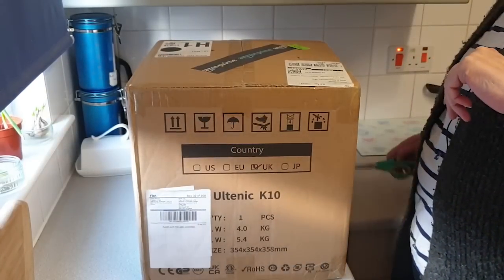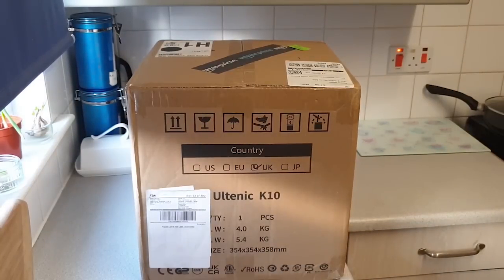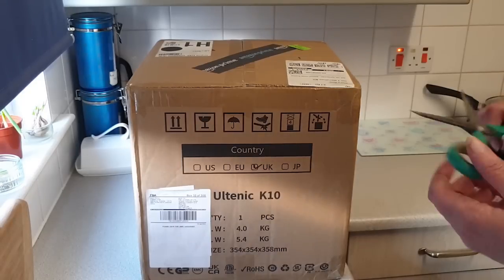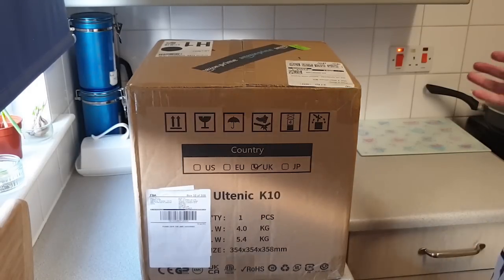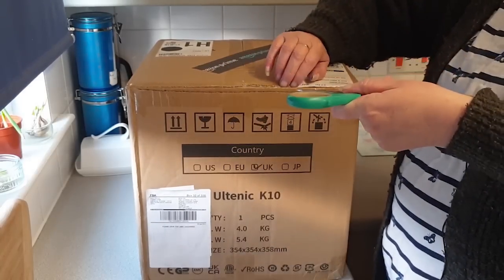Good evening and welcome back to Prime of Midlife. This evening we have something different — we're unboxing and looking at a new air fryer. I've been asked to do a review, which is not something I'd normally do. However, I use air fryers a lot, and Mandy doesn't have one. With what Mandy eats, I know she'd use one a lot, so I'm going to give Mandy my air fryer and try out this new one.